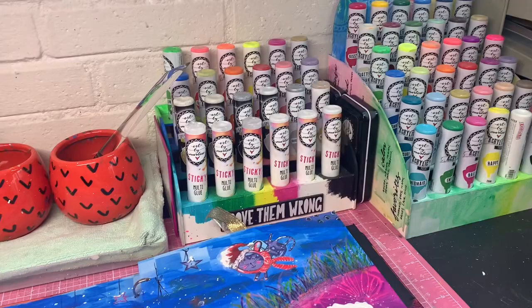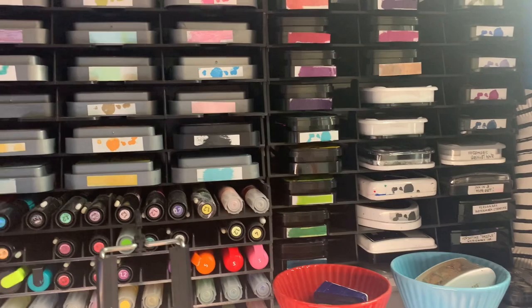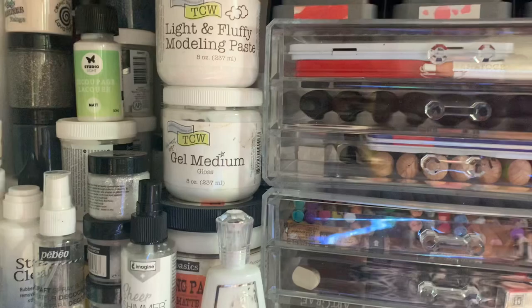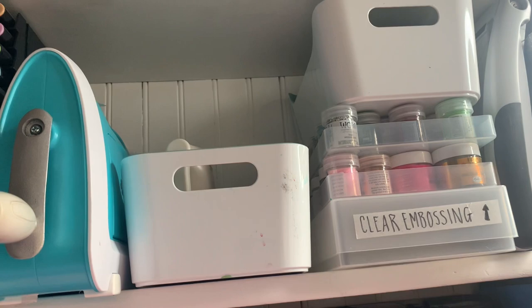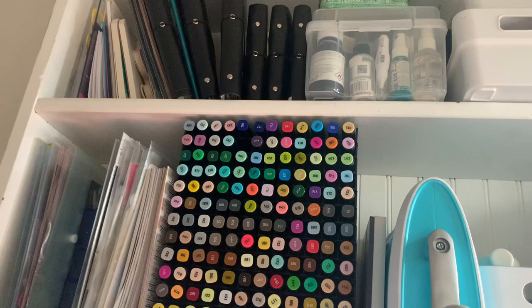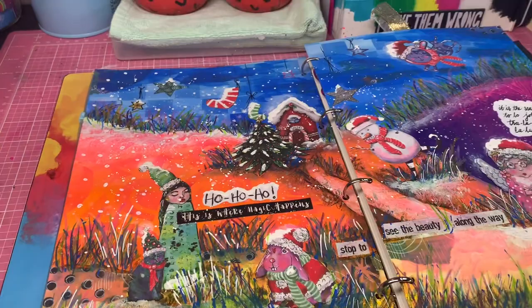My go-to products are actually on my desk — all of my acrylic paints, my special effect paints, my sticky glue, water, all the base papers. You can see my acrylic blocks up there. This is all my different inks and mediums that I use, and up there you can see my alcohol markers, die cutting machines, and embossing powders. The higher up I go, the less I use those products every single day.